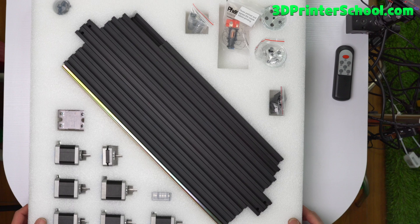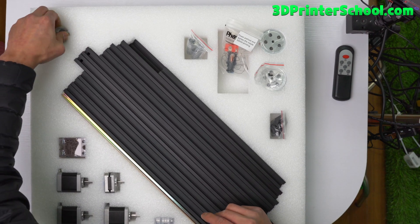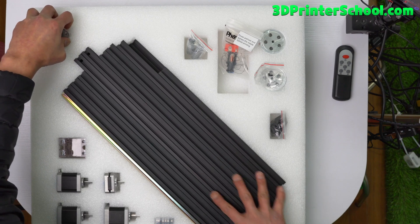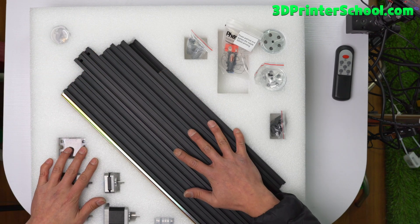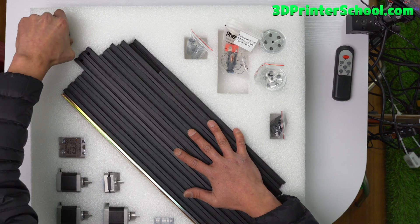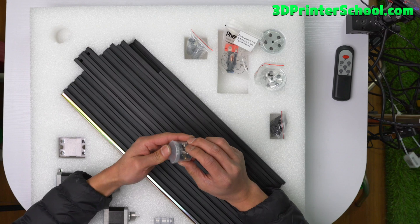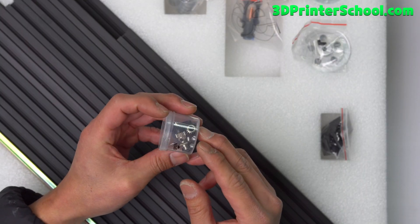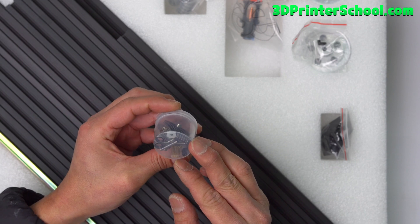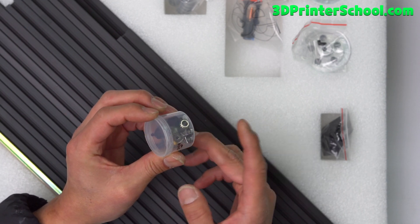The box is huge, so I'm going to go one by one. They shipped the extrusions really well — foam on top and the bottom, there's no way your extrusions are going to get damaged. I like that about the FormBot kit. On this corner you have Bondtech extruder gears — authentic Bondtech extruder gears. I'm pretty sure they're authentic. So that's there, don't lose it.